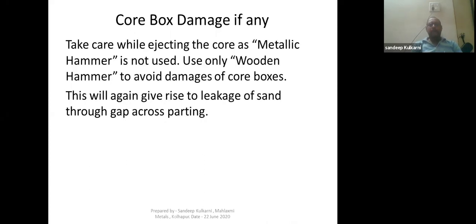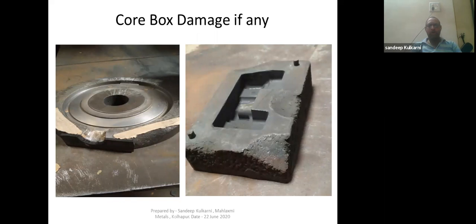Take care while ejecting the core — a metallic hammer must not be used. Many times when we take out the core after it has been produced, we use a metallic hammer, and because of that the core box surface gets damaged. Only use a wooden hammer to avoid damage to core boxes. Using a metallic hammer will damage the parting line area, causing sand leakage through the gap, and you will not get proper quality of core. Use only a wooden hammer — do not use a metallic hammer.